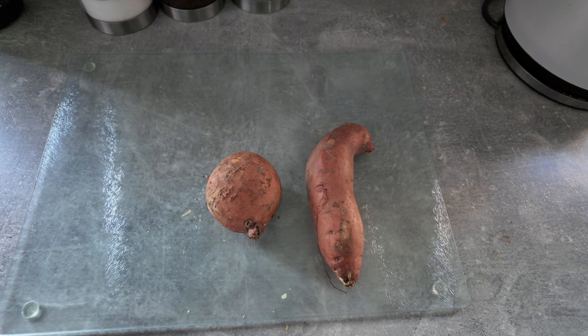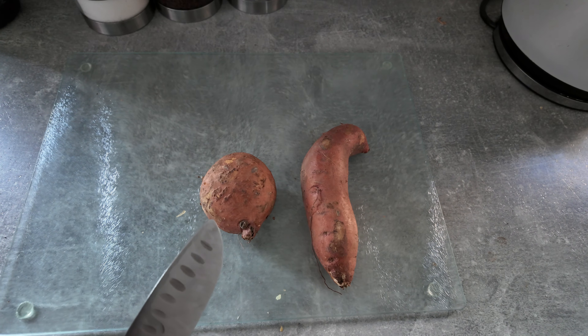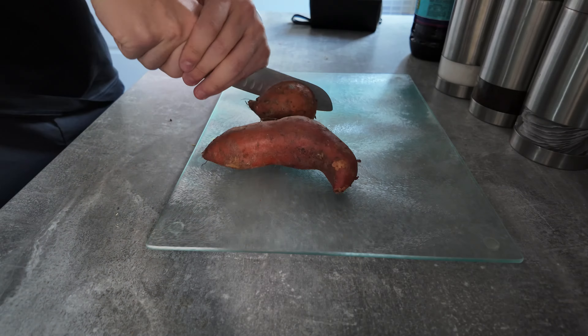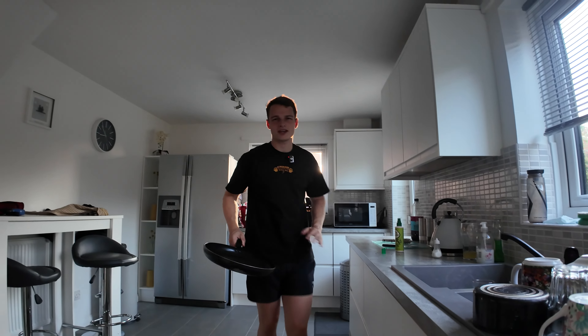Step one: get about 300 to 400 grams of sweet potato — that's about two sweet potatoes. Get a knife and chop them in half. These are the weirdest looking sweet potatoes — this one looks like an onion and that one is very long — but you just want to half them. We're not a Michelin star restaurant here. While the sweet potatoes are cooking in the air fryer, I'm going to do some editing. Now with the frying pan — you know what's about to go down — we're going to cook some mince.